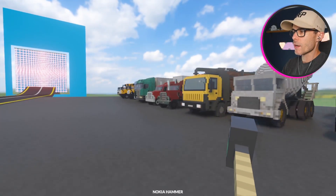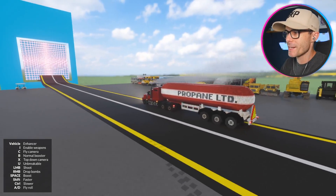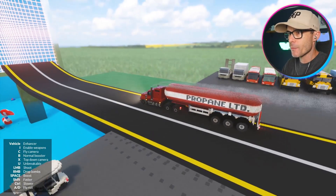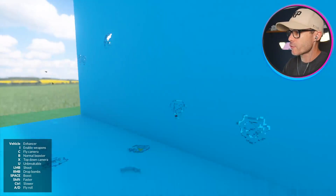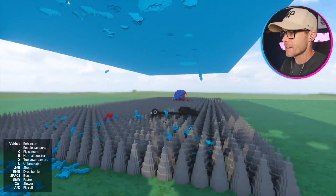What's a vehicle I haven't tried yet? Propane truck — it's a bit slow, definitely very slow. Can we make the lasers? He exploded before we went through. That was a good crash though. I like that one — 10 out of 10 crash.